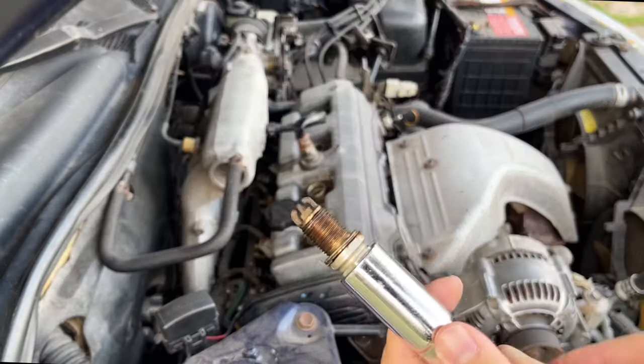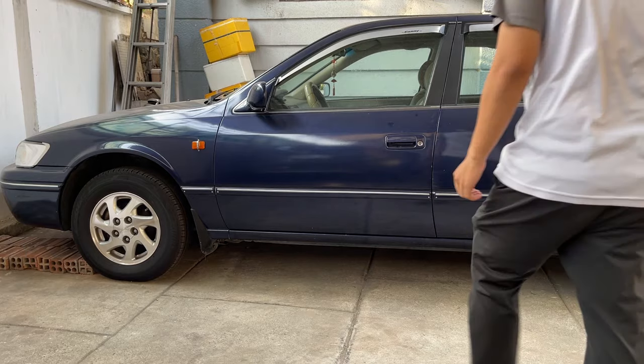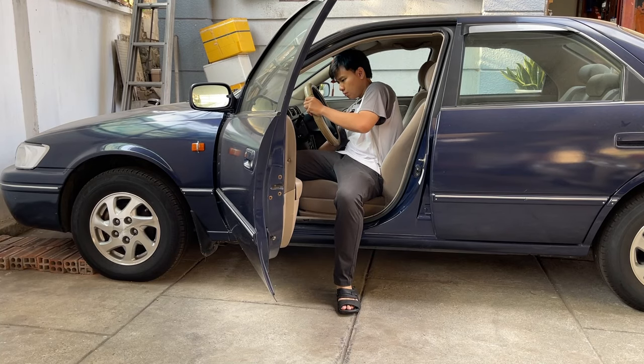And oh boy, this looks more cooler than the first one. I have been messing around with this super reliable low mileage 1997 Toyota Camry for a year or two, and it runs roughly and I enjoy driving it.